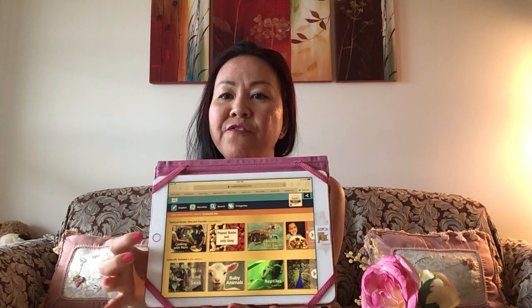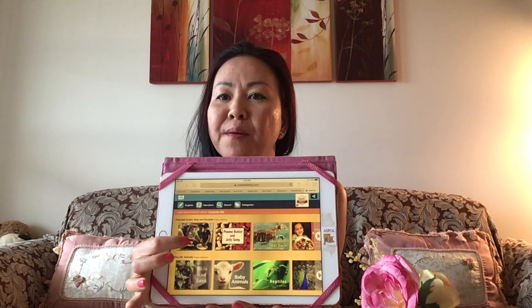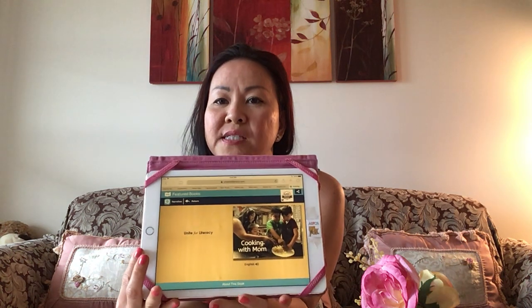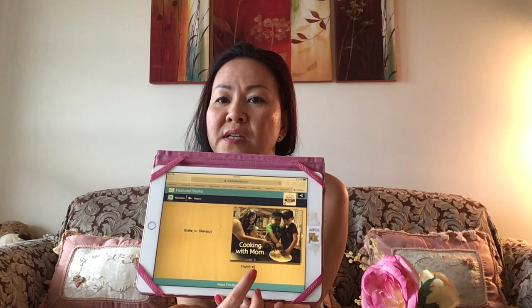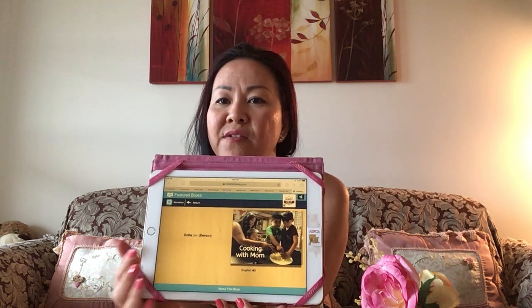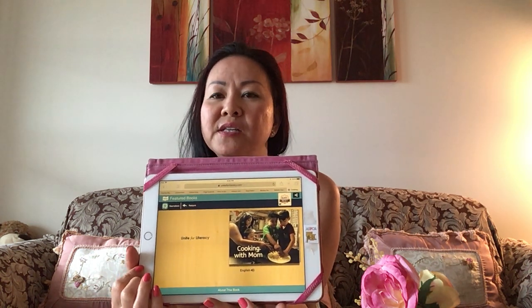The first book we're going to read is called 'Cooking with Mom.' I'll click on that. You can read along with me, or you can just listen. If you see the little volume button, when you read at home you can click on it and follow along and it will read it out to you. Okay, let's start with the first page. 'Cooking with Mom' by Kenna Kuna and Grace Dennis.